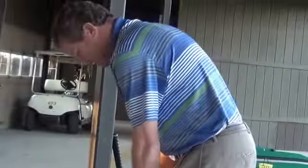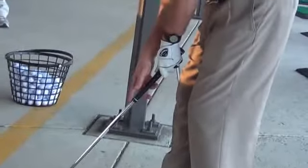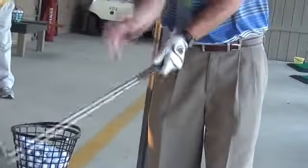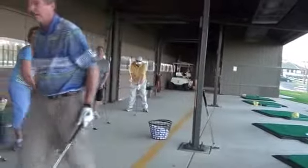As you look down, last week I mentioned you should see the top two knuckles of your left hand. Your thumb should fall to the left, which we call one o'clock. Remember the logo on the handle or shaft — there should be some type of logo, make sure that's straight away. That means the club face is nice and square. Let me see everyone's left hand real quick.